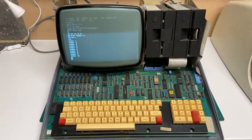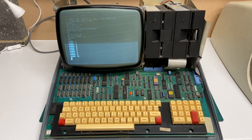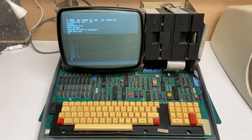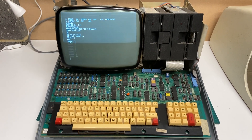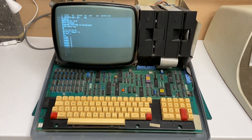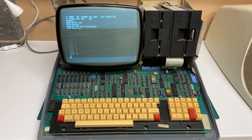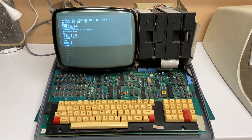I've got a bunch of disks that came with it and I haven't gone through them yet to see if they work, so that's the next challenge. Hopefully I'll make some more videos, get the cover back on, get it cleaned up, and let's see what we can get this old machine to do.